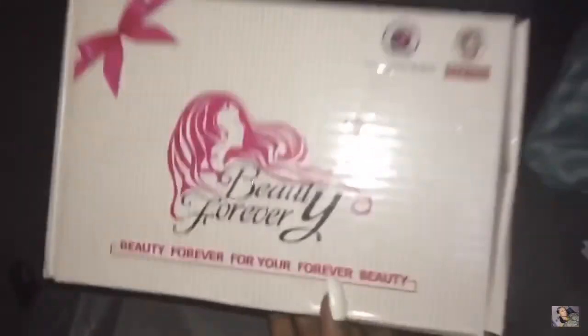Hi guys! So this company Beauty Forever sent me some hair — an 18 inch, a 20 inch, and a 22 inch with the 18 inch closure. I already got the hair installed in my other video, which is going to be in the description below if you want to check it out. But today's video I'm doing a messy bun top bun ponytail, and I'm going to do a tutorial on it.